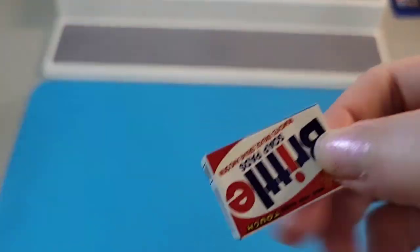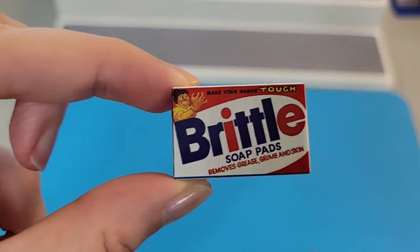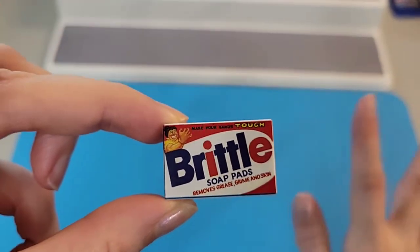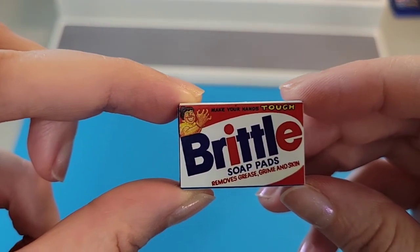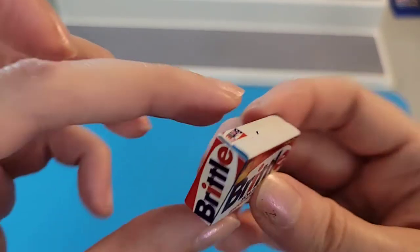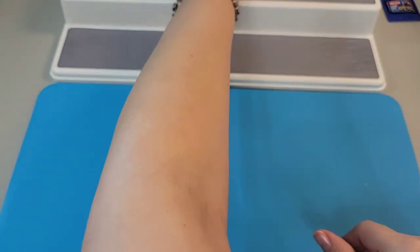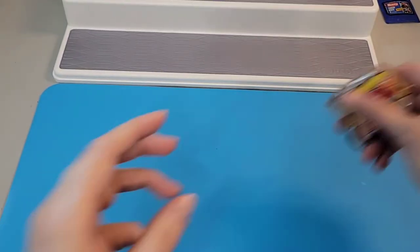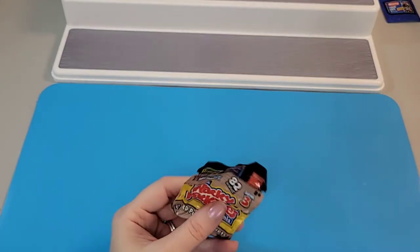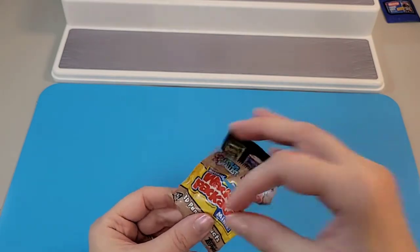Using my scissors on this second-to-last one... oh, 'Brittle Soap Pads' — instead of Brillo soap pads! 'Removes grease, grime, and skin.' That's no good — you do not want to be removing skin when you're cleaning, just the bad stuff! Alright, this is our last Wacky Packages one in Series 3.